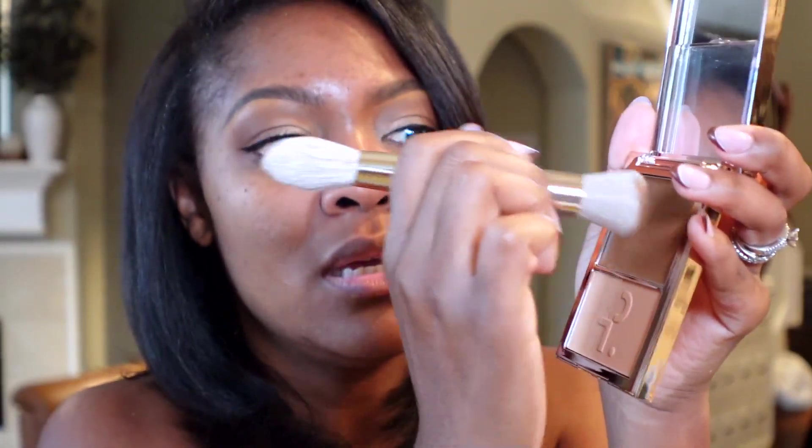I'm going to bring you in a little closer so we can actually take a look at this foundation. I'm going to take the brush and get some product. Right off the bat, the foundation feels really good going on — it feels very light. It feels so light I almost can't feel that I'm putting anything on, so that's a good sign. It is very blendable and blending very well with this brush.